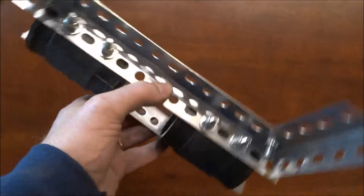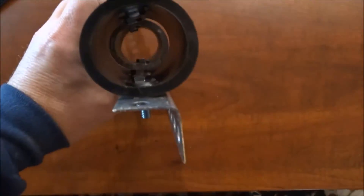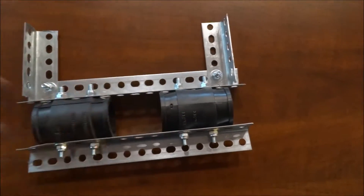If you are in an earthquake-prone area, you might want to add a piece of aircraft cable just to make sure this doesn't come loose in an earthquake.